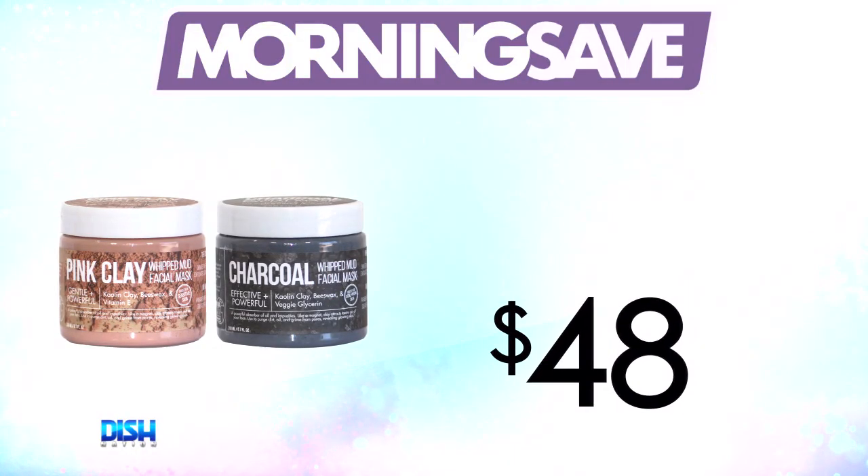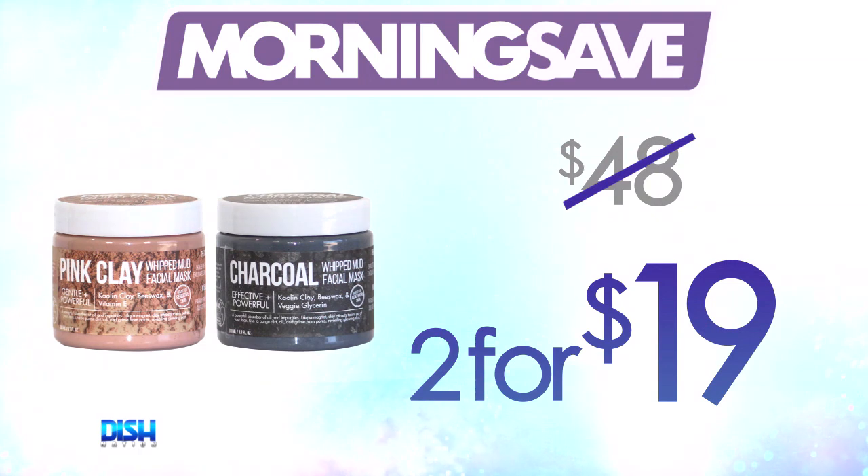So, Brett, how much does it cost? Well, Portia, this two-pack of facial masks has been seen as high as $48. But for Dish Nation, for our viewers, listen up — you get two for just $19!